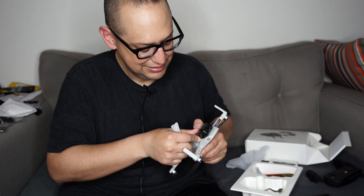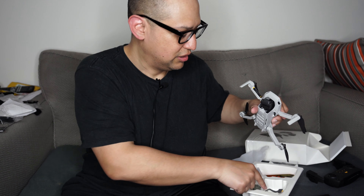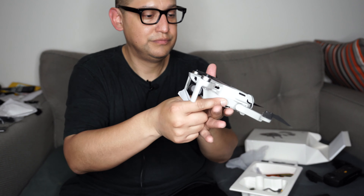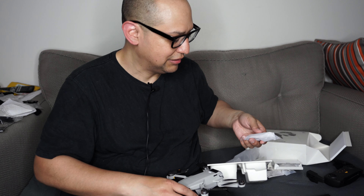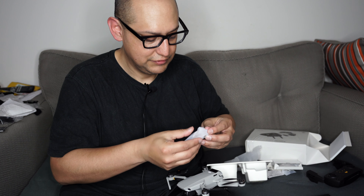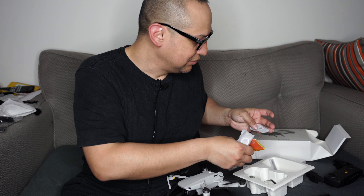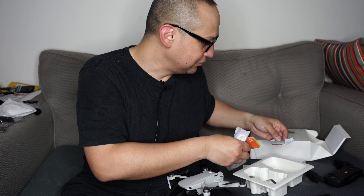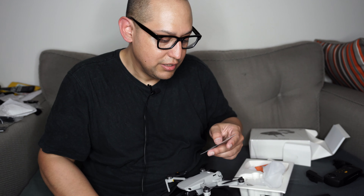That's the gimbal cover — pretty nice. Battery buttons, and let's take this off for the moment. There you go. This thing is tiny, and everybody's talking about that. I think that was everything in the box: screwdriver, propellers, joysticks.